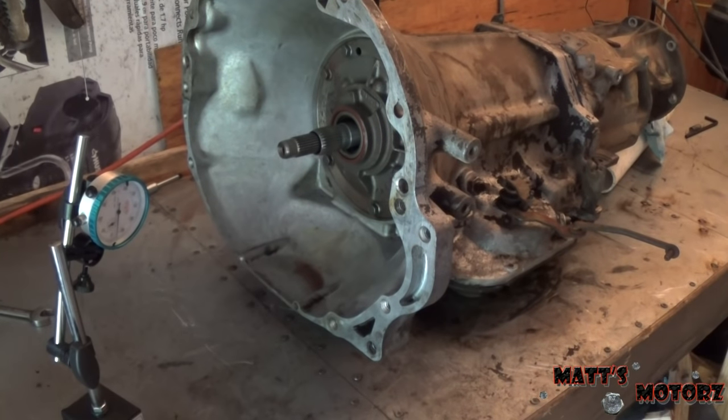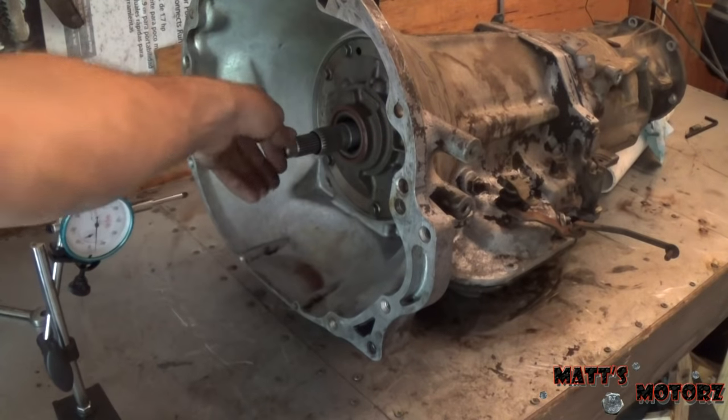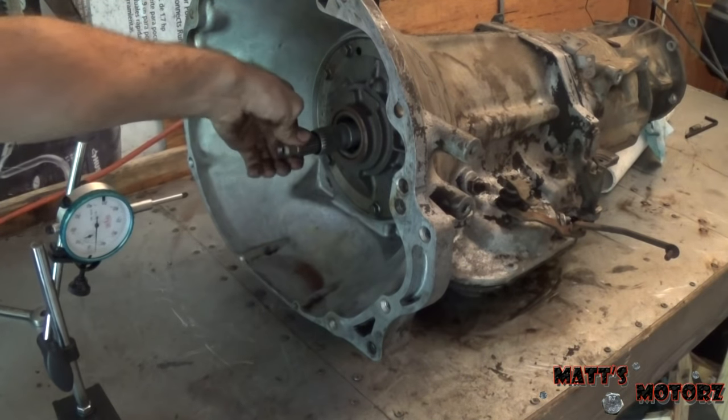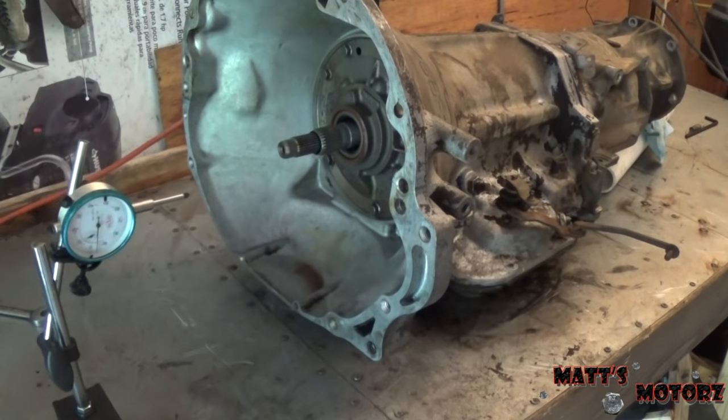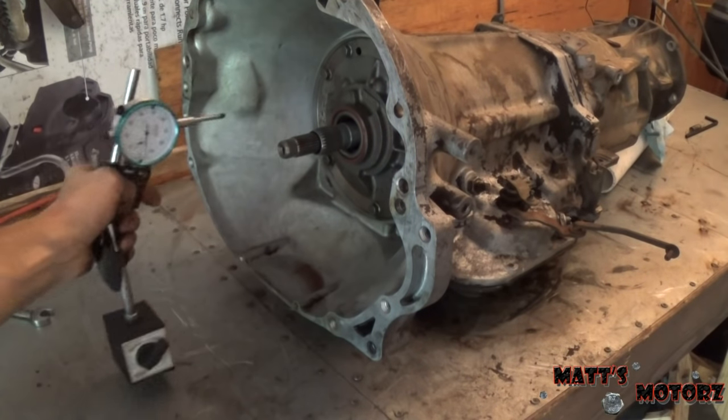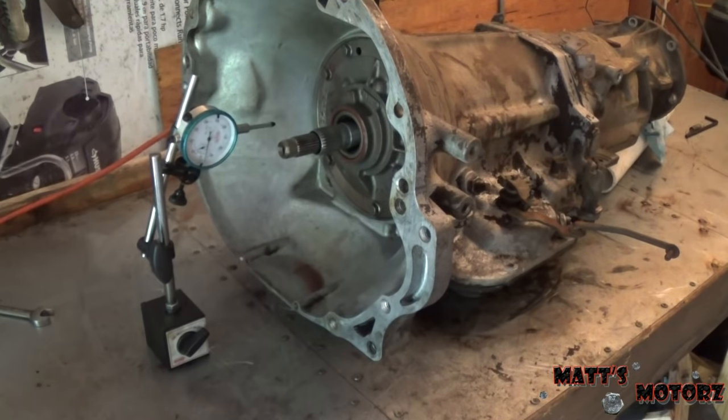Next we're going to measure the end play on this shaft. If you pull it in and out it moves a little bit, and we need to measure that. It will give us an indication of how much it has worn and whether we need to replace washers. It's just good practice to take measurements before you disassemble things.